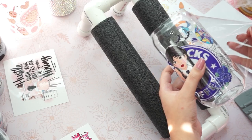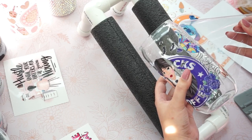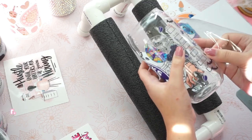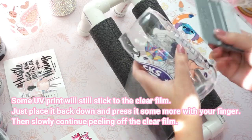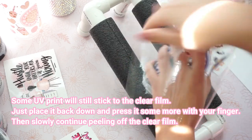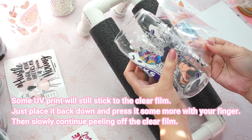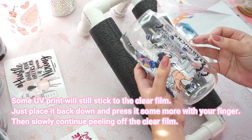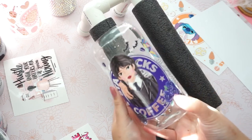You don't have to put the entire thing on — just for that one bit that is sticking to the clear film, place it back on and press it again, and then peel it off again. You can see that tiny part still sticking to the clear film? That's why I placed it back down and squeegeed it some more. And there you go — it finally stuck to the glass.